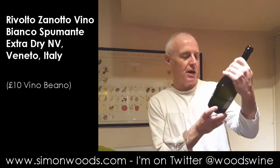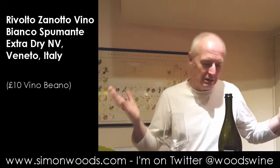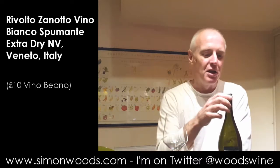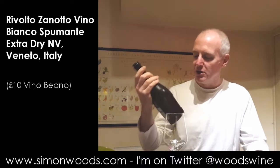Hi there, Simon from SimonWoods.com. I've got a sparkling wine all the way from the Veneto in Northeast Italy. It's not Prosecco. It's made from the Prosecco grape, Glera, and it's made in exactly the same way as Prosecco — what they call the Charmant method — but the vineyards are just outside the denominated Prosecco region.